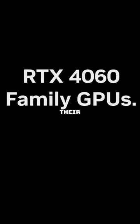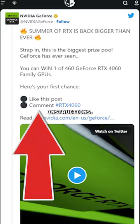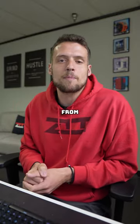Nvidia is giving out 460 RTX 4060s for their Summer of RTX campaign. Just find the @NvidiaGeForce Twitter and follow the instructions. This is good community involvement from Nvidia.